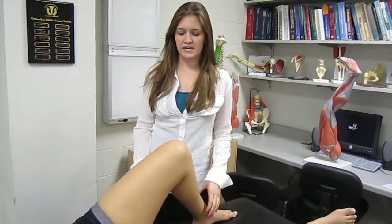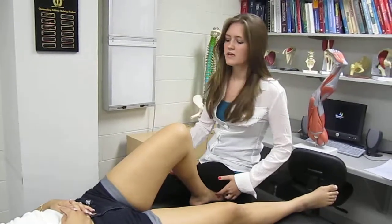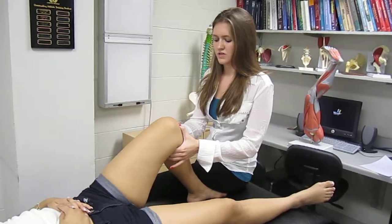To perform this test, have your patient lay on their back with their knee flexed to 90 degrees, and you're going to sit on their foot for more stability. You're going to place your thumbs on the medial and lateral joint lines to monitor the translation.